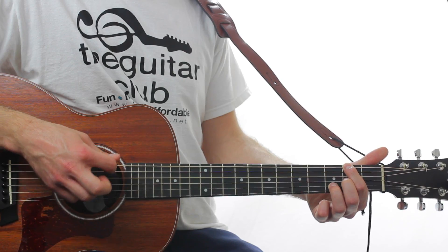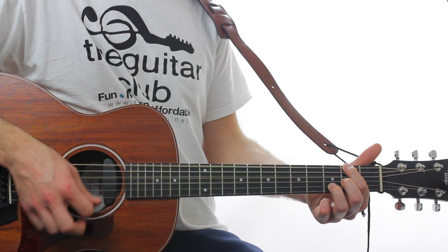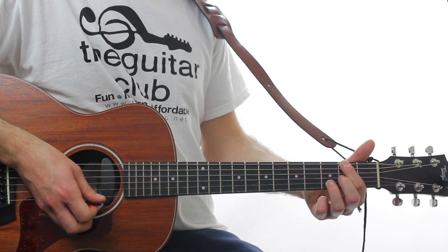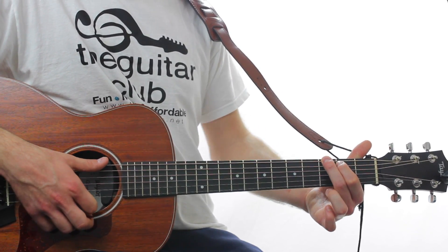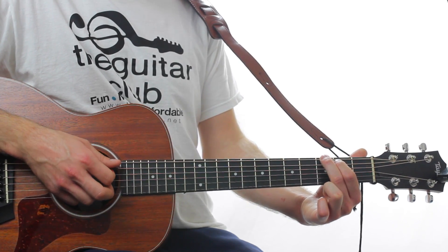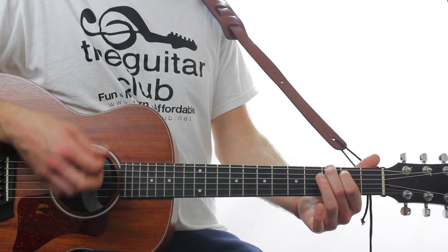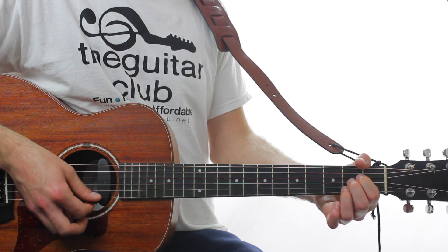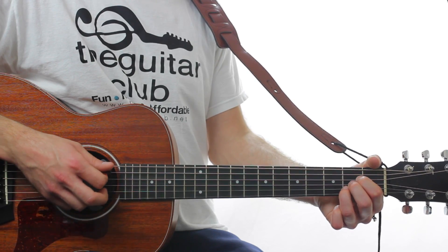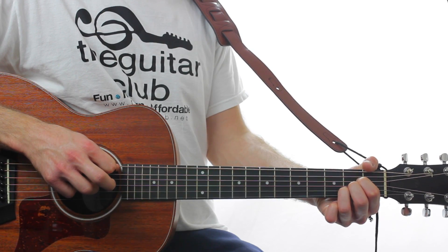Play it once and then the top string, then scratch. G6, which is like G major without your 3rd finger — so 0, 0, 0, 0, 0, or open 2, 3. Play it once, followed by a scratch. Then A major, which is 0, 2, 2, 2, 2, 0, missing at the top. Then the 5th string on its own.